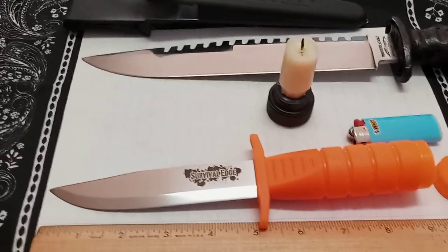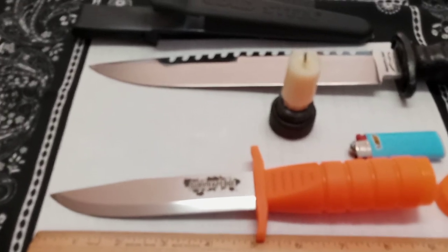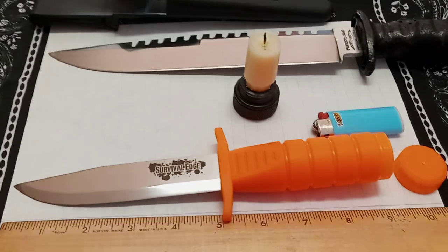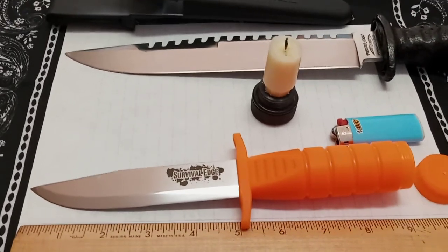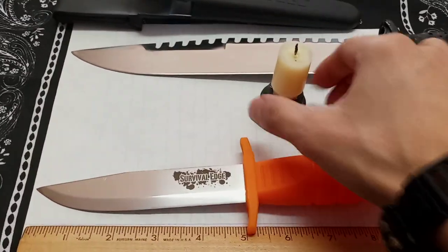It's literally a life and death situation — it could save your life for real. Let's do some cut testing first, then I'll do some fire striking. Let's just show you how sharp this edge is. Keep in mind this is second-owned.